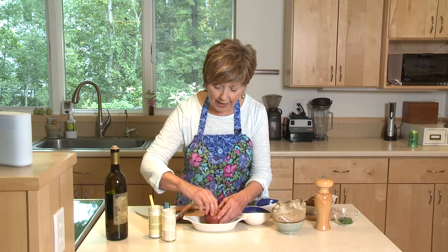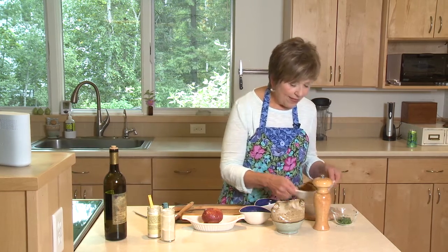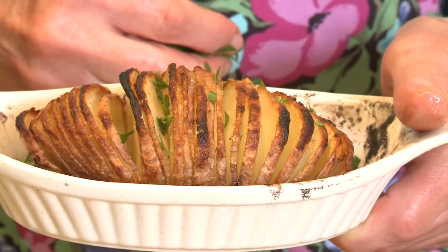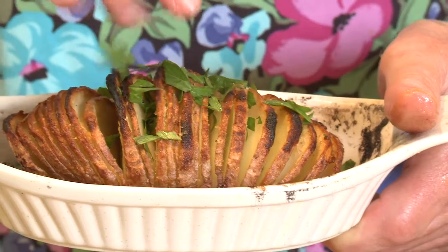Then into the oven it goes for about an hour at 400 degrees. I usually check about halfway through and brush a little bit of my olive oil mixture over it. When you take it out of the oven, this is what it looks like. I like to sprinkle some fresh chopped parsley if you happen to have some in your garden — if not, it's going to be tasty without it. And there you have your baked Hasselback potato.